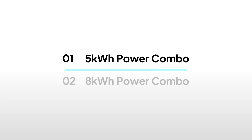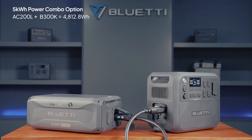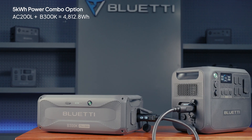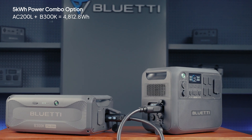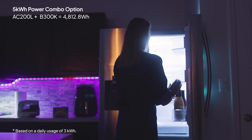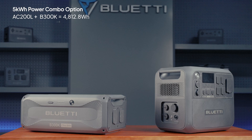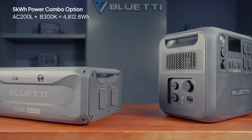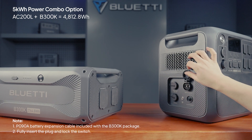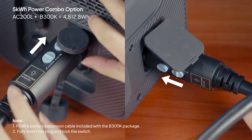Let's start with the 5kWh power combo. When you hook up the B300K to the AC200L, you get a total capacity of 4,812.8Wh. This setup is great for outdoor adventures and can easily handle nearly 2 days of home backup power. Setting this up is a breeze — just use the P090A cable that comes with the B300K. Plug it in, listen for the click, and lock it in place.